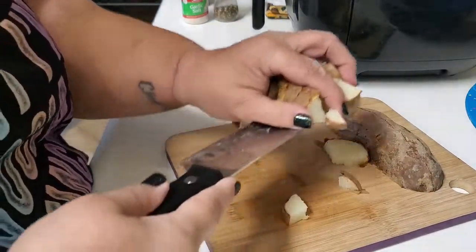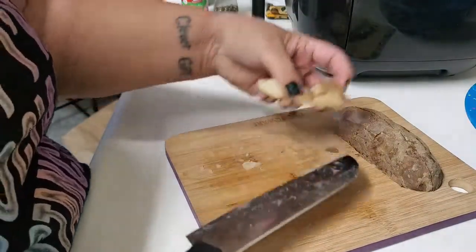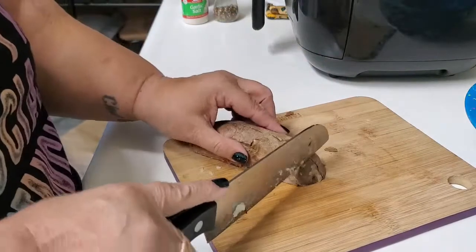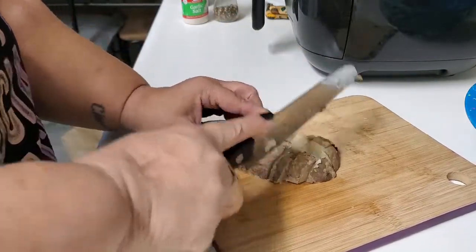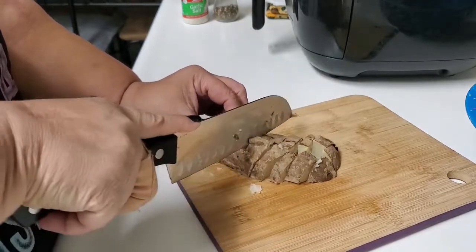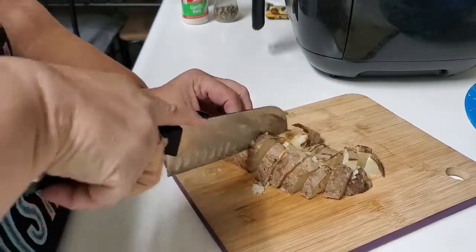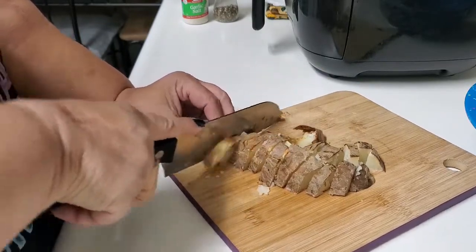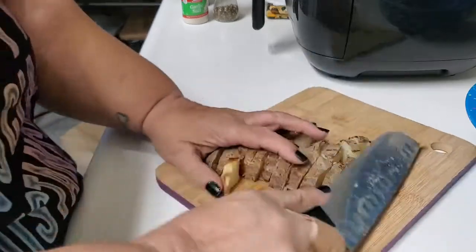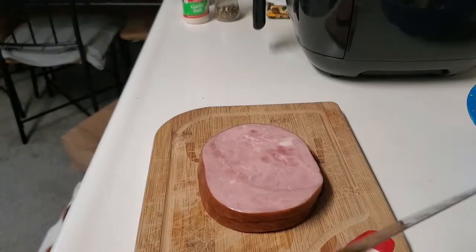I'm going to throw it all in the bowl — skins and everything. The skins have a lot of vitamins, they're good for you, and they taste great too. When my dad used to make this recipe he used frozen hash browns, but I like to cook all natural, so that's why I make my own hash browns from scratch.